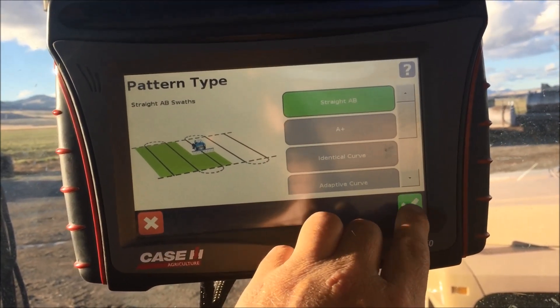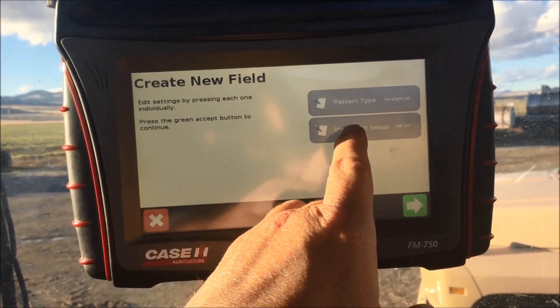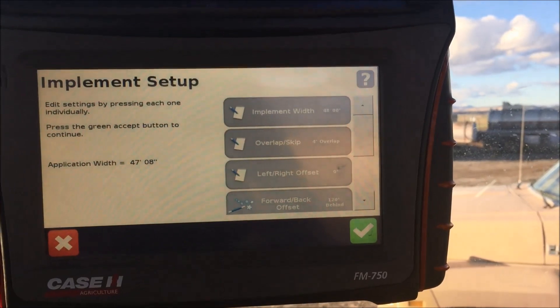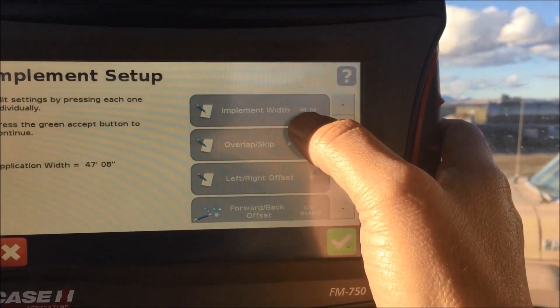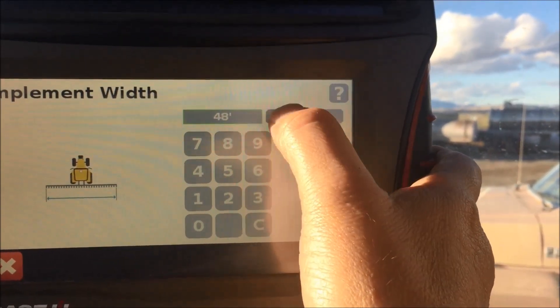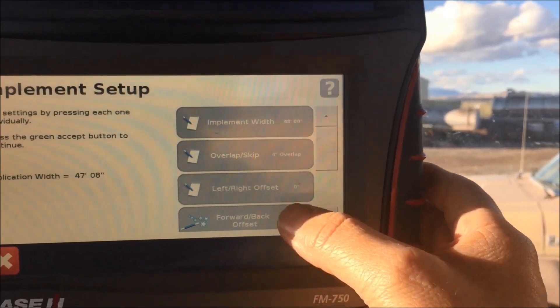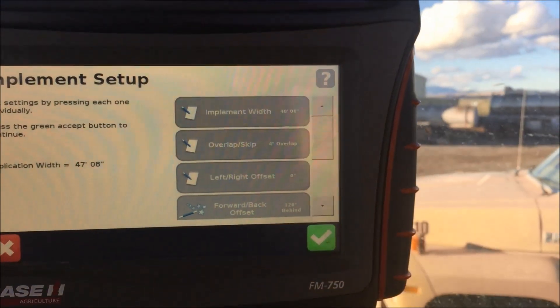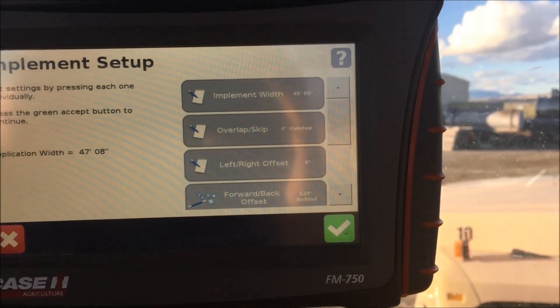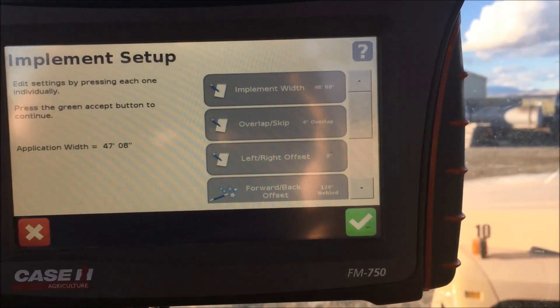I hit my check mark, and then it's going to ask me my implement setup. I'm going to go into implement setup — you can see that my implement is set at 48 feet. I can go in here and change it to whatever I want in feet and inches. I press my check mark, then overlap and skip. If I'm running on a WAS system, I run my overlap at 4 to 6 inches.